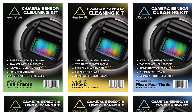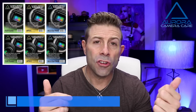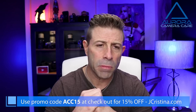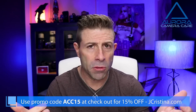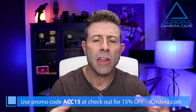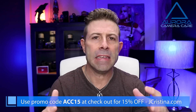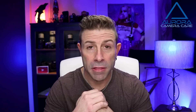If you don't know what the product is, it's Aurora Camera Care — I put together a camera sensor as well as lens cleaning kit bundle and a non-bundle. Go over to jchristina.com and give it a look-see. Pretty cool stuff, it just simply works. That's what I'm always trying to come up with. Whenever I come up with new products — like the Focus Pyramid or the PRT — it's always about getting something that works well, is easy, simple, and safe.